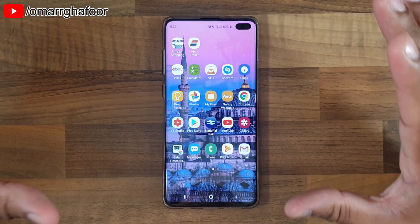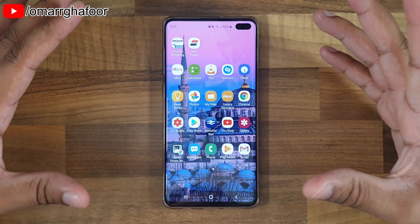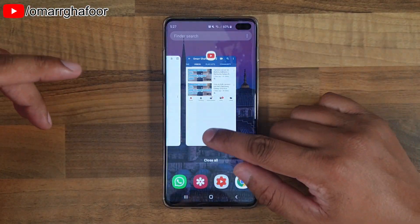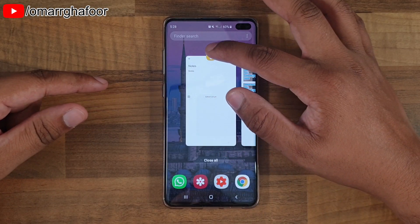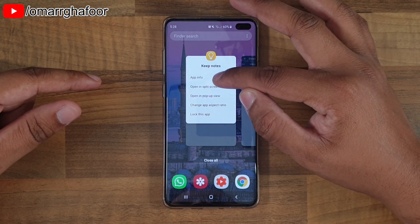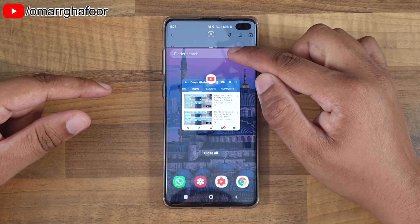Split screen couldn't be easier on the S10 Plus. All you do is open up two of your applications that you want to use at the same time and go into the open apps. Here I'm using YouTube and the Notes application, and all you do is hold down on the little icon of the application. You go into open split screen view and then you also have an option to find different applications.